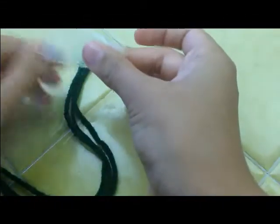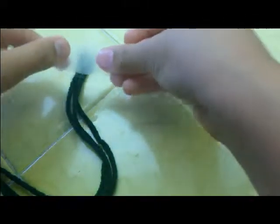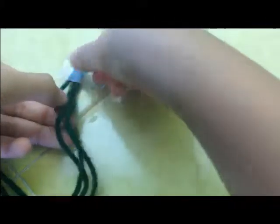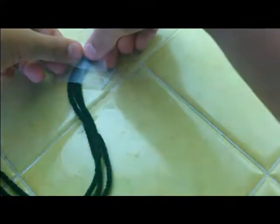Get your yarn and cut three pieces that are the same size. Then put a piece of tape right over it. Make sure it's very secure. Add another piece of tape if it won't stay.